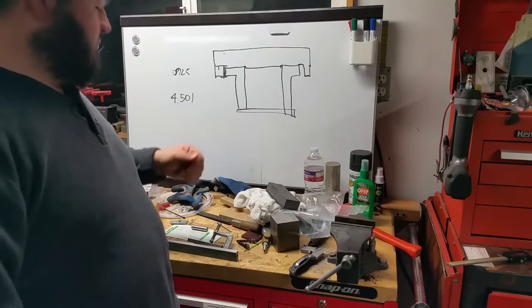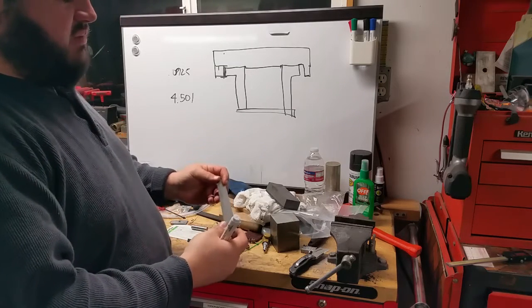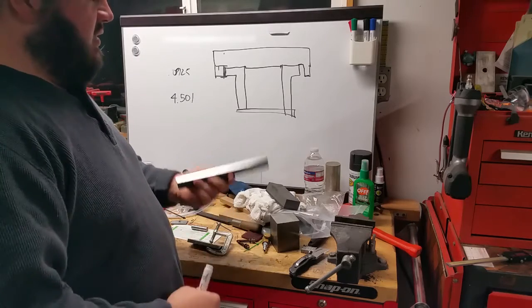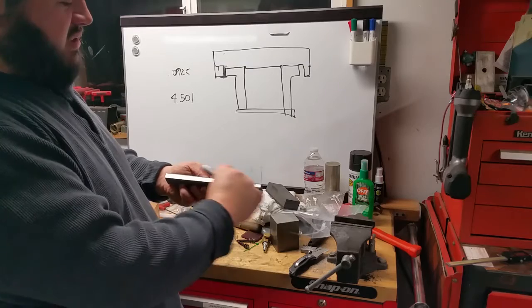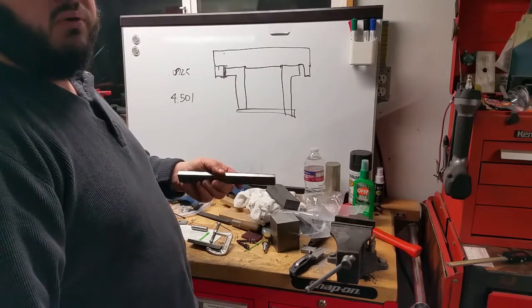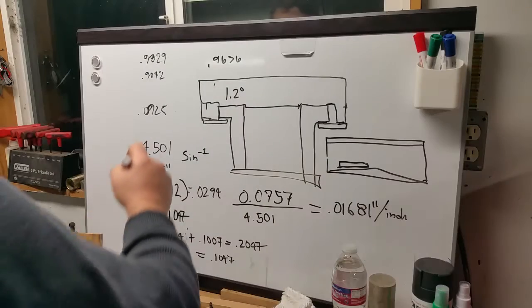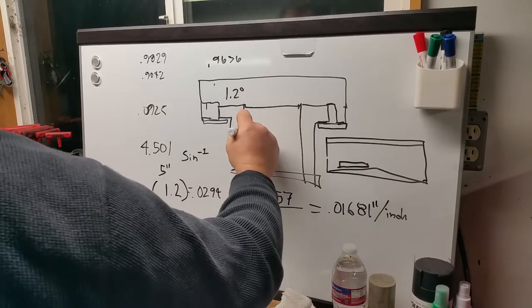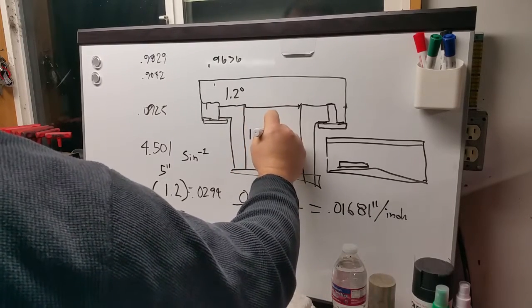Hi there, this is Perry again. Tonight I'm working on a project to remachine these gibs to fit my Fiddle. These are brand new gibs, I bought them as replacement parts, but the taper on the gib is not the same as what's on my machine. My machine is an older machine and it appears at some point Fiddle changed that taper, and I found out that my table is 1.203 degrees.